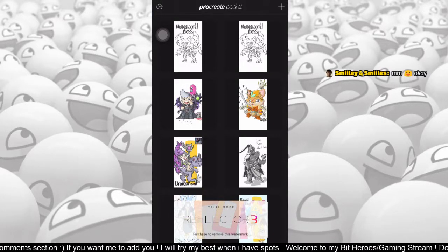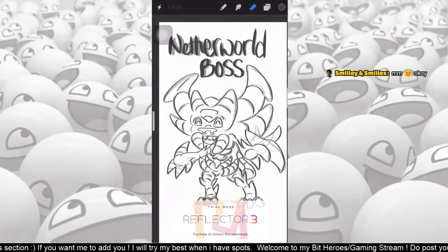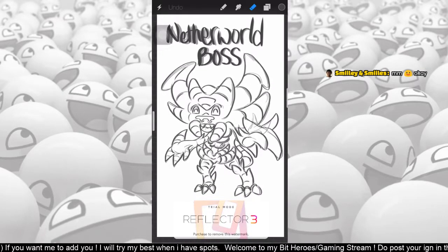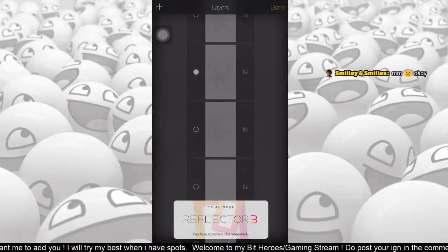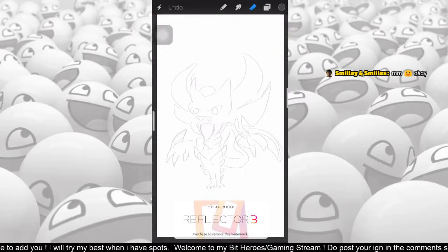Hello everyone. Unfortunately my internet connection wasn't good, so I was not able to upload the entire stream. All I wanted to do was try out this new software called Reflector 3. I wanted to draw the latest grace in Bit Heroes, which is the world boss. Since I cannot show you the live stream, I'll just show you the steps that I did for drawing.